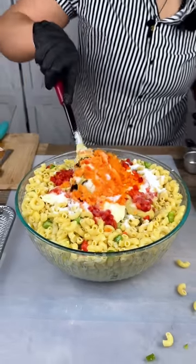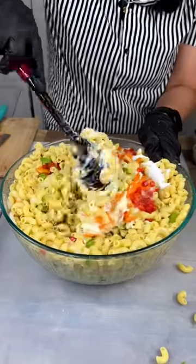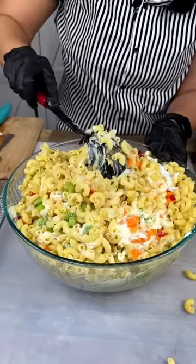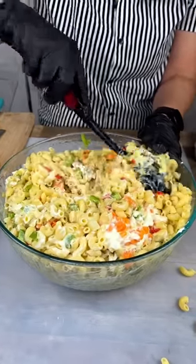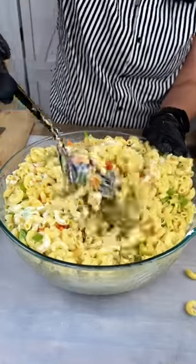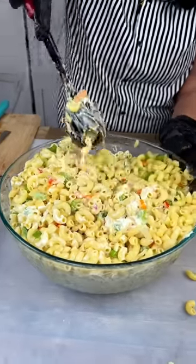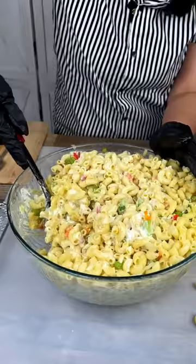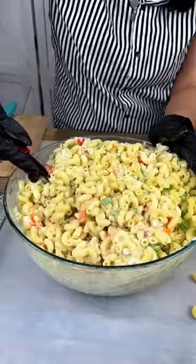I'm going to mix these up and then show you guys a trick with eggs you might not have seen before — I hadn't seen it before either, it's pretty cool. Mix this up here real nice — get to the bottom so you can evenly distribute all of our ingredients.